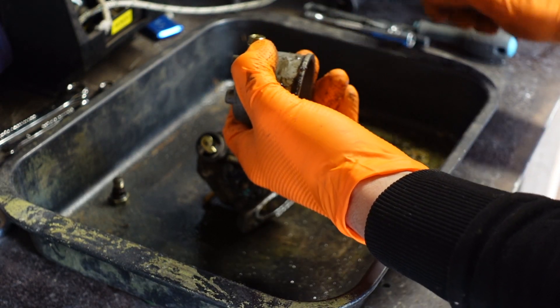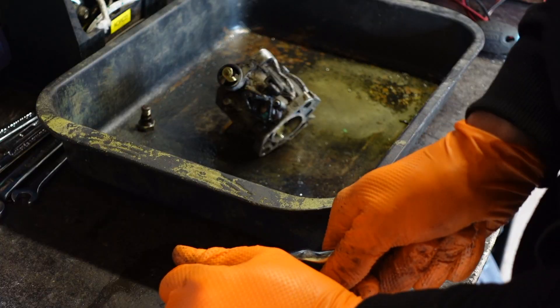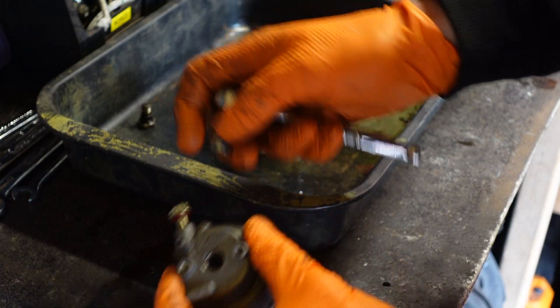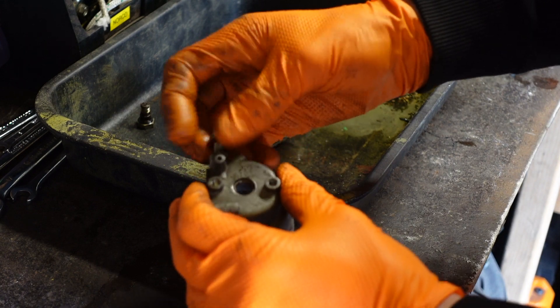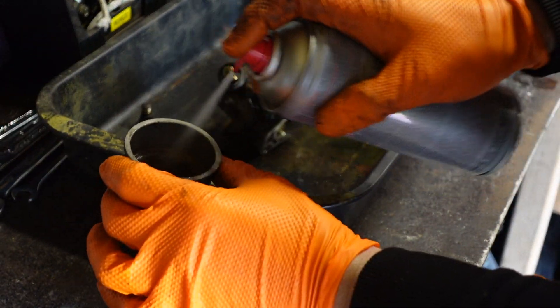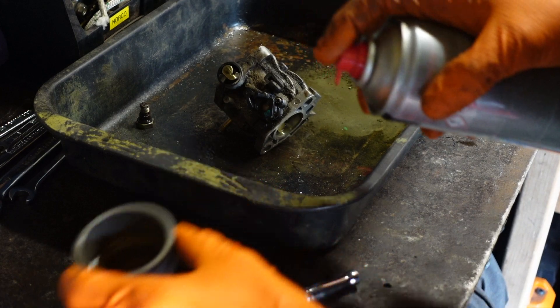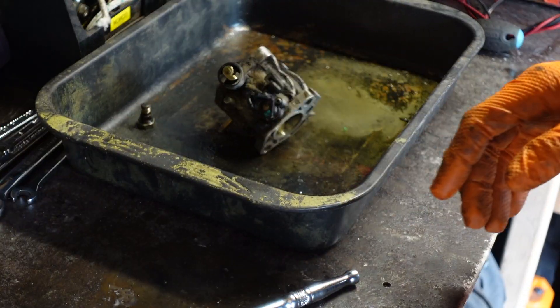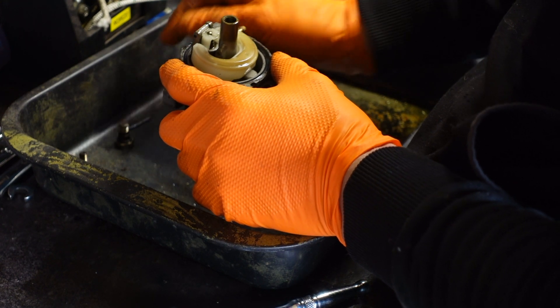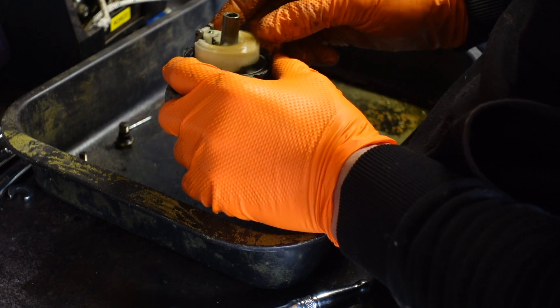Take this screw out here as well. Spray a bit of carb cleaner in this and we'll let that soak just whilst we do the other bits. Now we can carefully remove this pin and lift the float out.